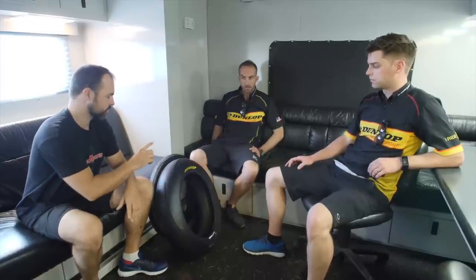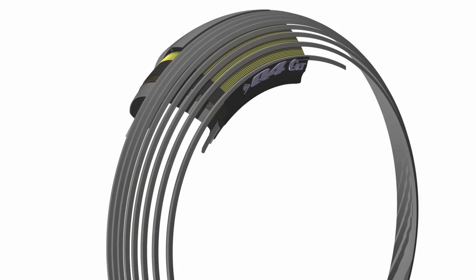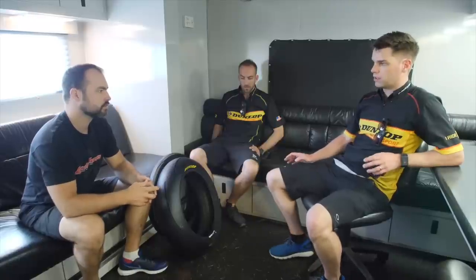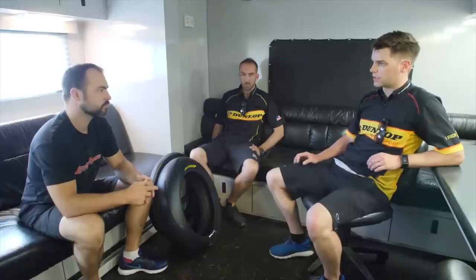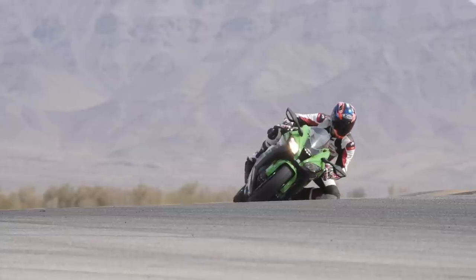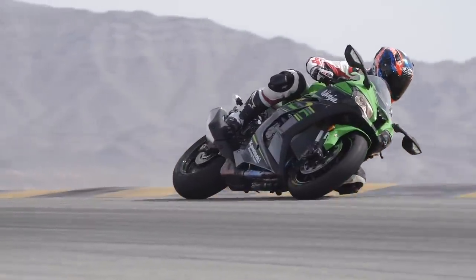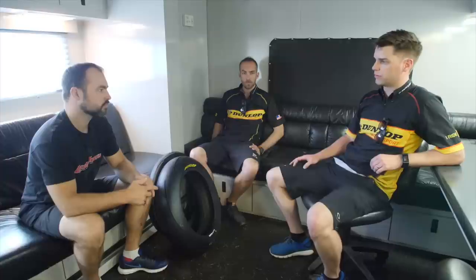So you have the jointless band technology on the rear, but not on the front tyre — is that correct? Correct. The front tyre construction — we really wanted to keep that characteristic firm feel. That nice stiff carcass allows you to carry a lot of roll speed through the corner and get a lot of stability under the brakes. The jointless band works really well on the back, giving a little bit of extra compliance, but we want that nice firm, solid feeling from up front.